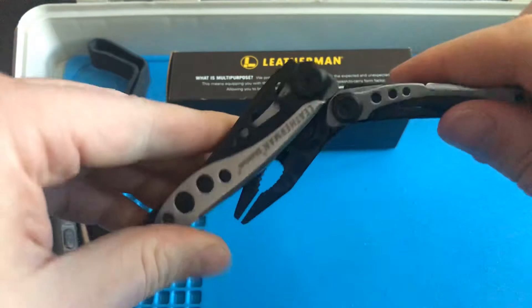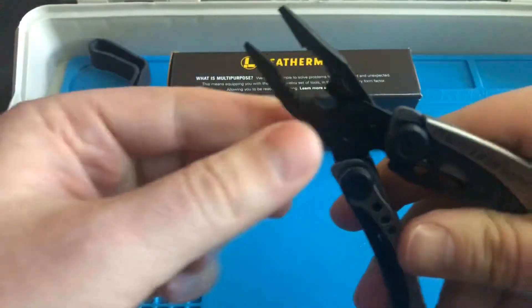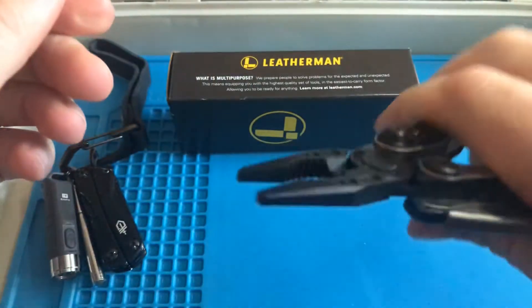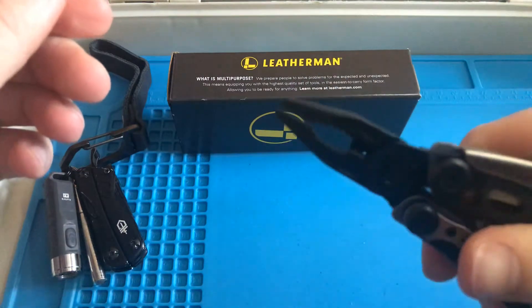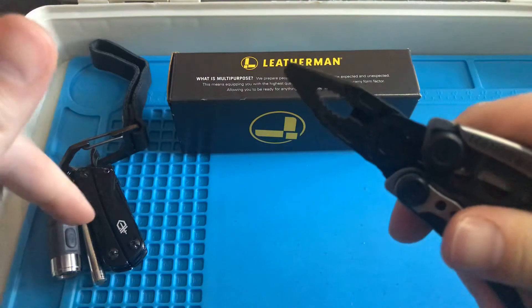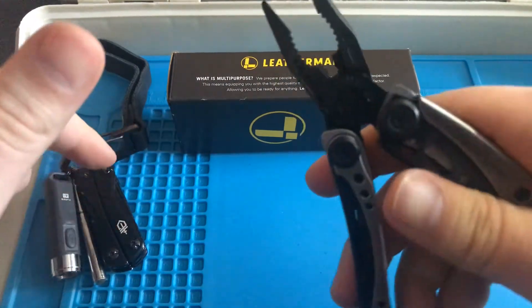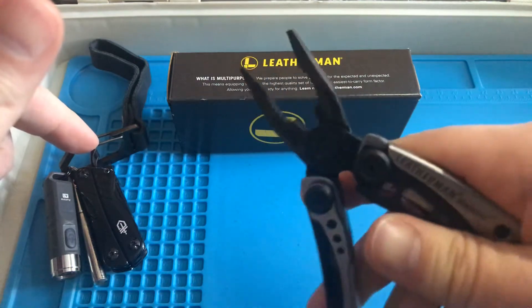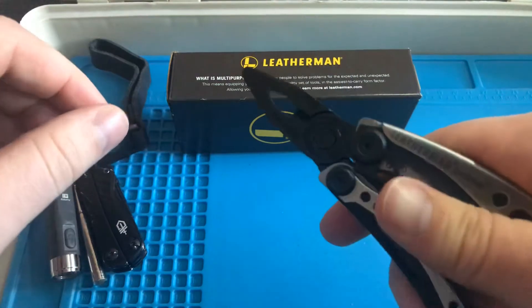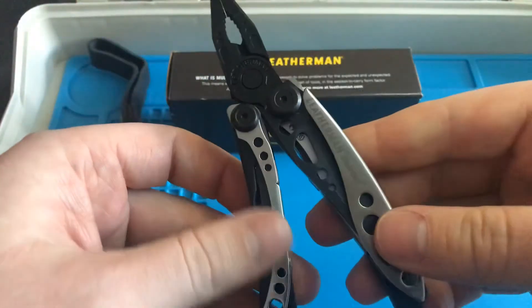I really like this theme where it's a silver frame and then all the tools are black. The pliers here are black, and they seem to be pretty good. The only thing I kind of wish it had is spring-assist to reopen — even my little Gerber has spring assist. This one is all manual. It's not a deal breaker, but it would have been nice to see that; it would make it a little more functional with one hand. Not that it's impossible to use one-handed.